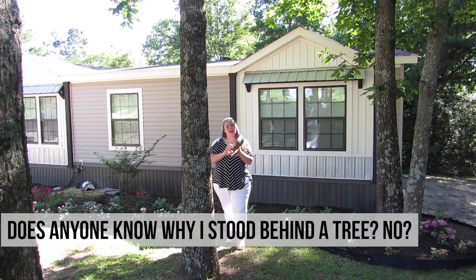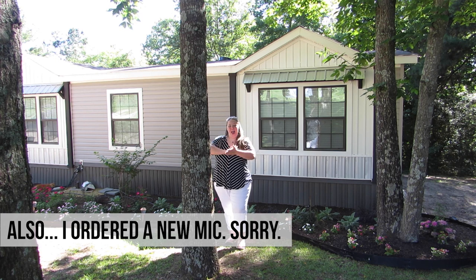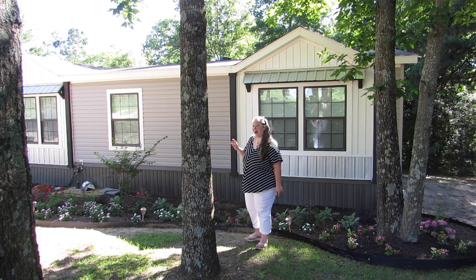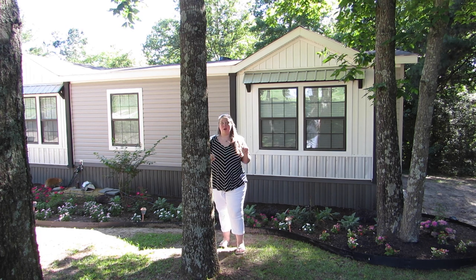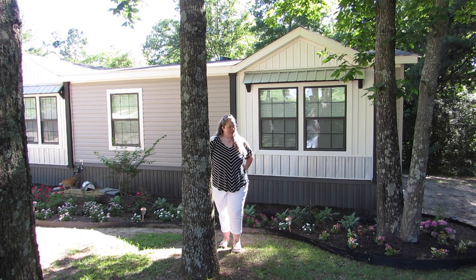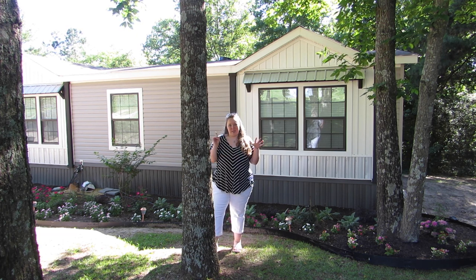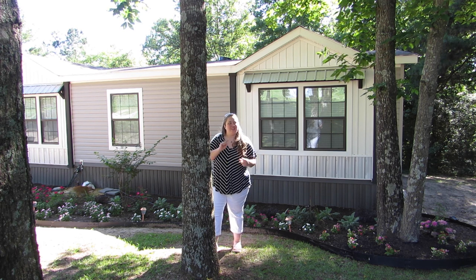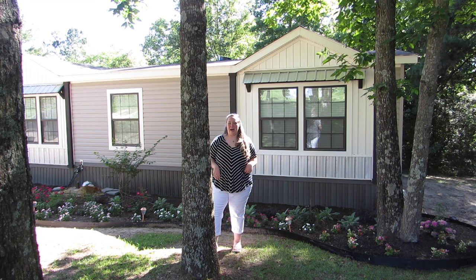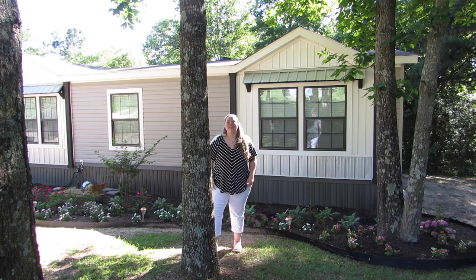Hey y'all, it's Betsy from Happily Ever After Etc, and I am back with another house project. Today we're outside and we're going to be installing window boxes. I've got three medium and three large window boxes from Brandon Road Hopper — not sponsored. These are actually birthday presents because it's my birthday. My mom, my dad, and my brother have given me different sizes of window boxes and we're going to be installing them today. What I wanted for my birthday was window boxes and people helped me put them up. I'm going to show you exactly how we put them up, how we attach them to the house, and then I've got some pretty plants that we're going to fill them with.